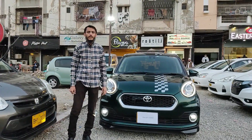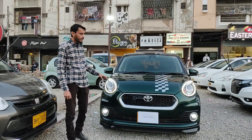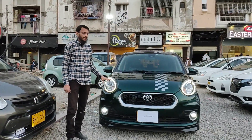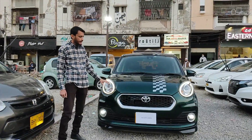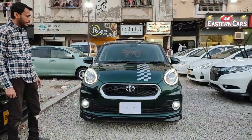As-salamu alaykum. I am Abdul Samet from Park Auto Source. Today we have arrived at a Toyota Passo Muda G package. We will check out the outlook, then the interior, and tell the specifications. So first, let's see the outlook.